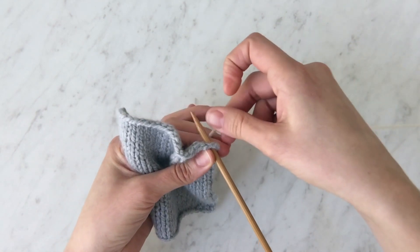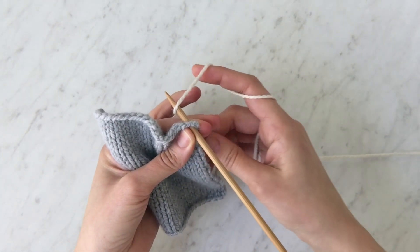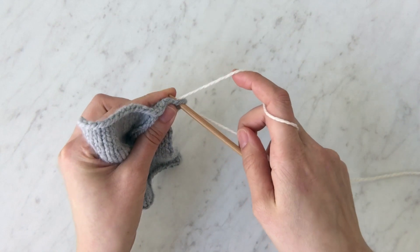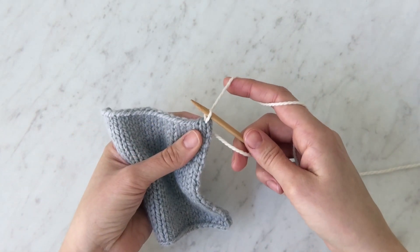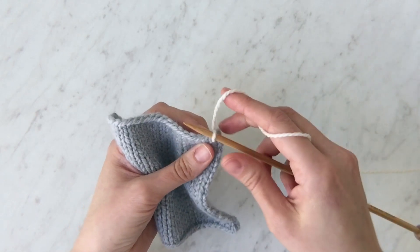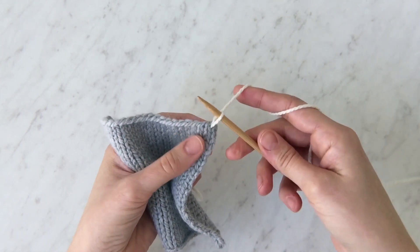Now I'm going to take my working yarn and wrap it around the needle as if to knit. Use the tip of the needle to pull that yarn through the fabric to the front. You may want to use these fingers to tack down the tail so you don't lose your stitch.